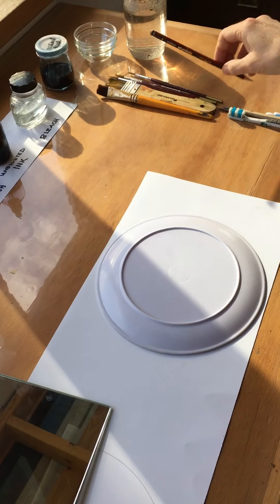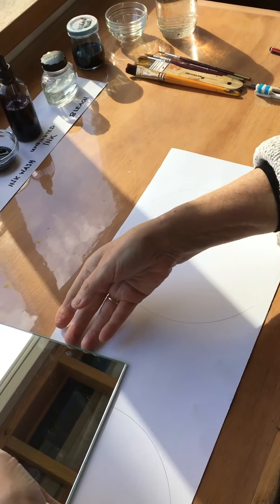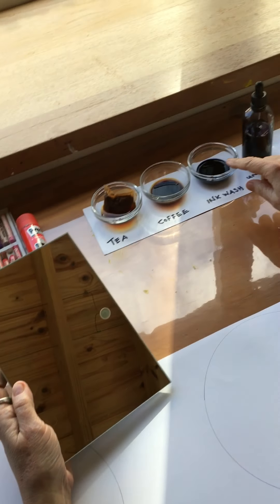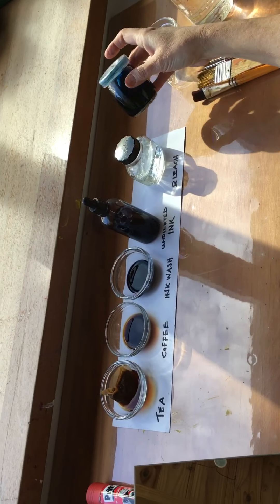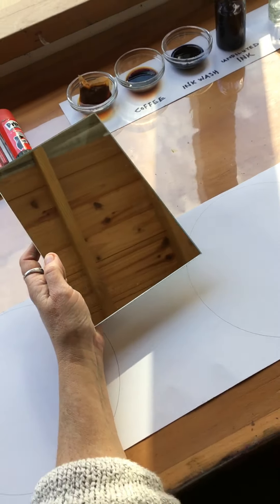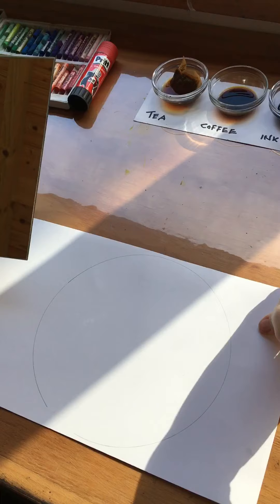I'm going to first define a frame to work within — this is a little side plate. I'm going to do the portrait within the circle using tea, coffee, diluted ink, undiluted ink, and bleach. I've picked a blue color in case I feel like adding that, and there are some pastels, paint brushes, applicators for the bleach, and some water to rinse with.